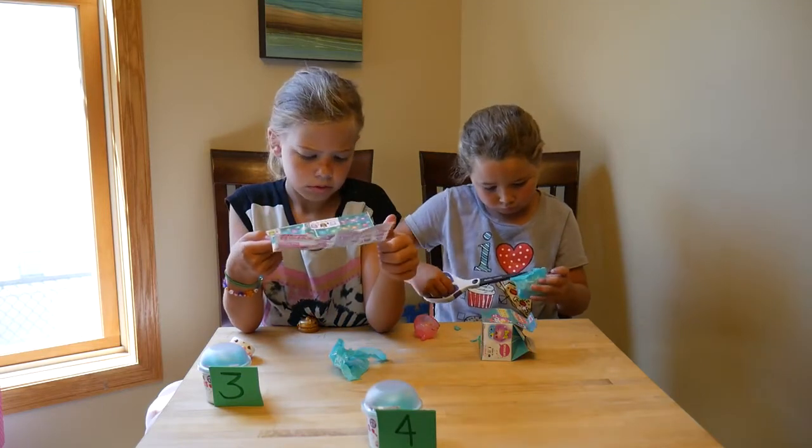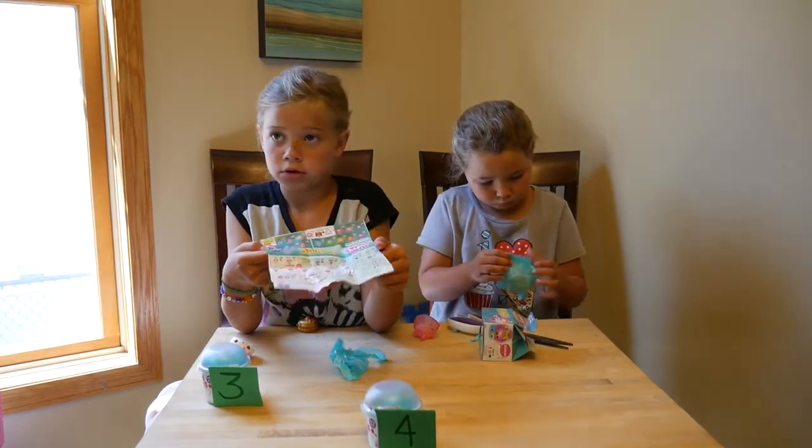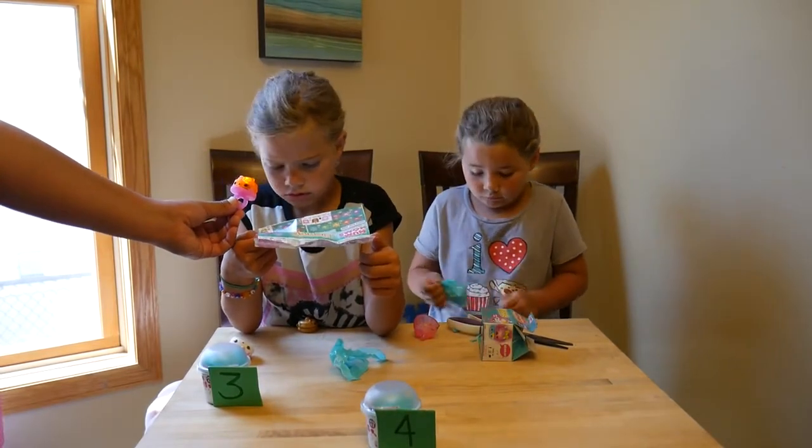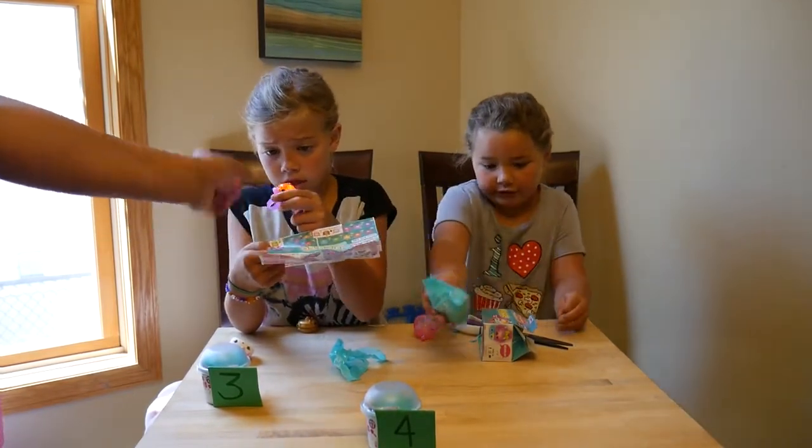Got it! Those are so cute. Ollie, do you need help opening yours? Pass it over — oh my gosh!